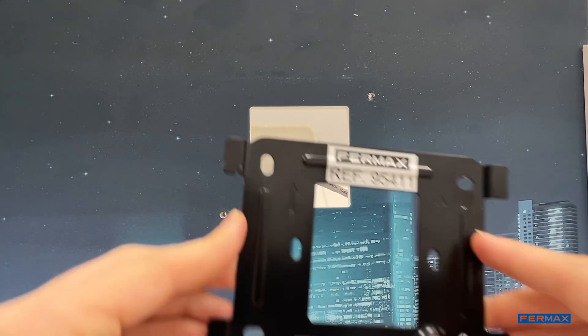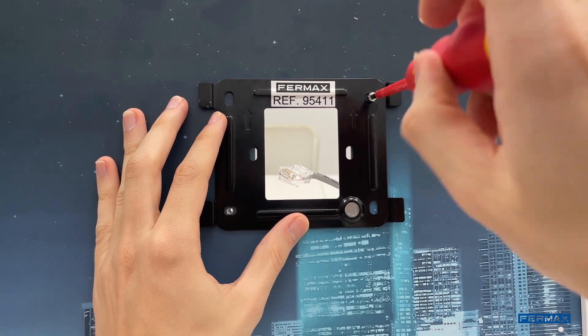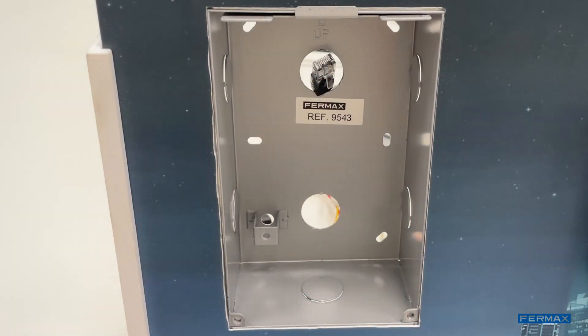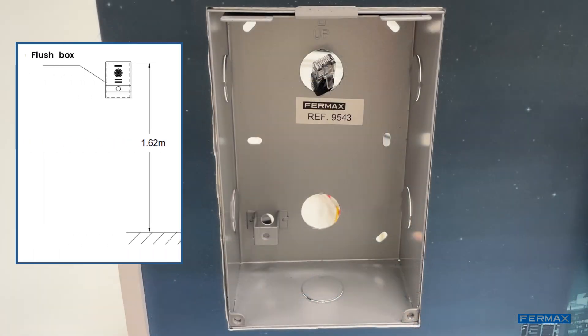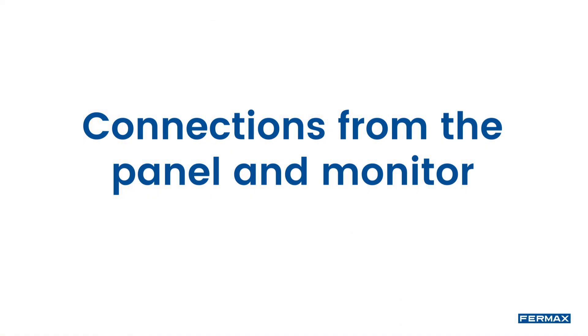Before connecting the installation, we will fix the connector of the NEO Monitor on the wall. This support will cover the box or conduit through which the connection cable passes. We will also place the flush box of the outdoor panel on the wall. As shown in the instructions, we recommend its installation at 1.62 meters from the floor.